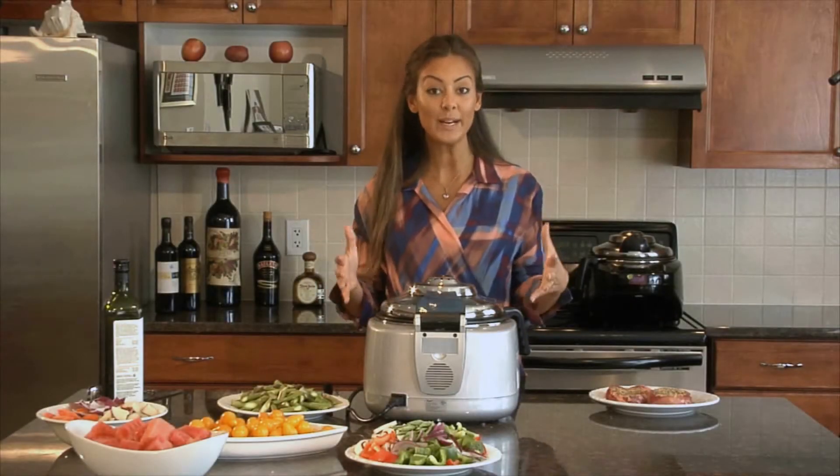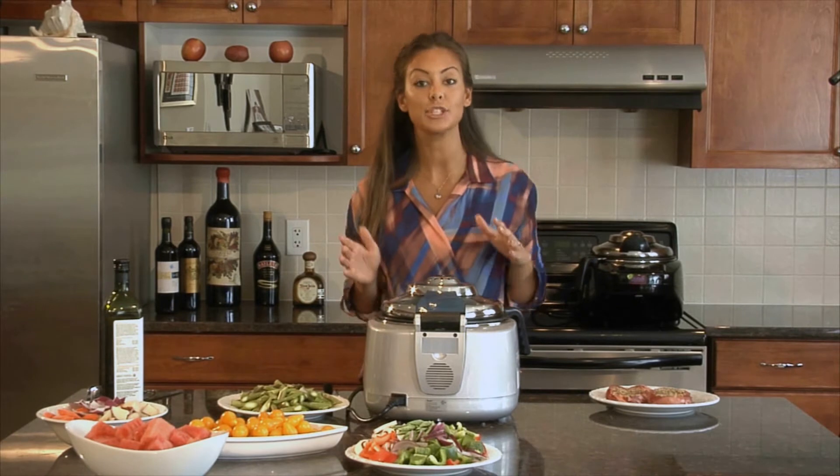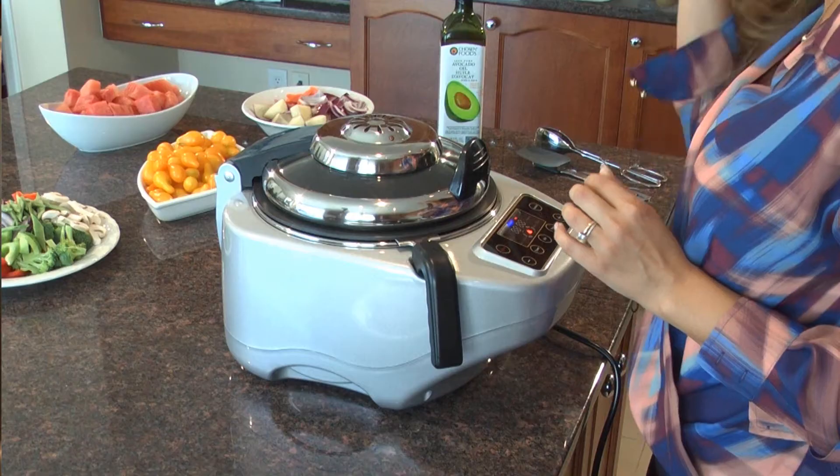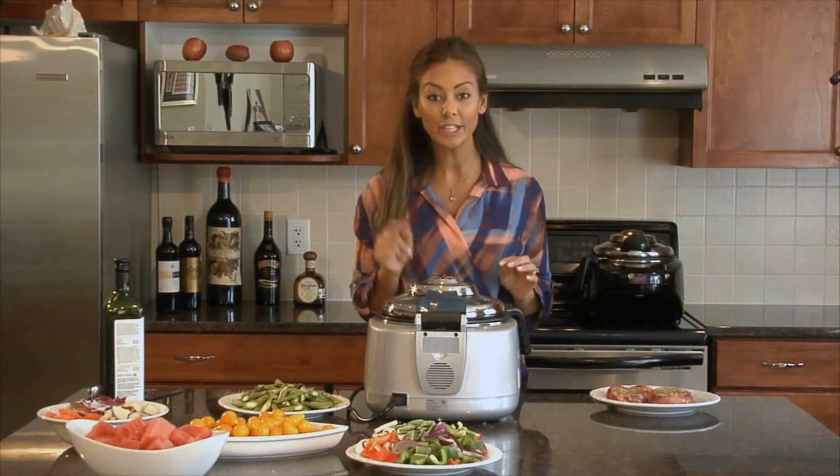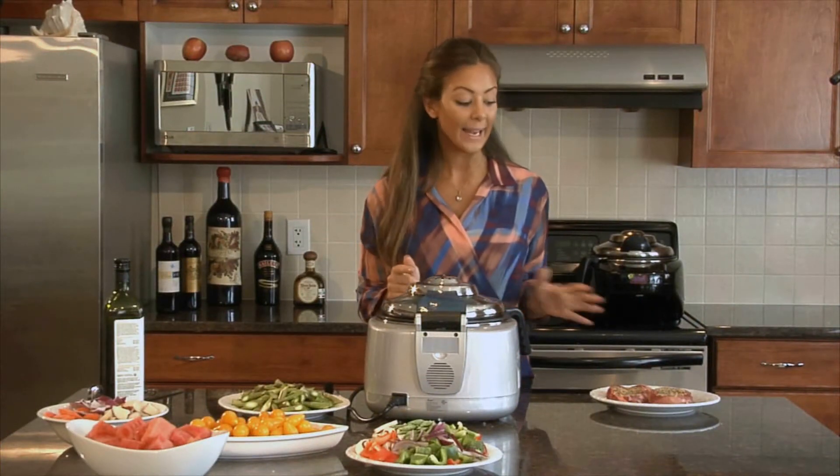I just turned on my row pot because it's already hot — the preheat doesn't automatically turn on so we don't have to wait for three minutes. I have my steaks ready and they're seasoned. Now all I have to do is add a little bit of oil into the pan.